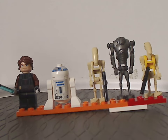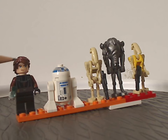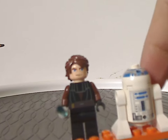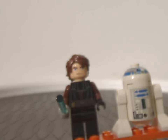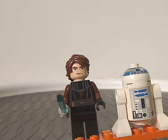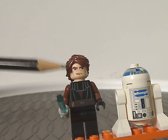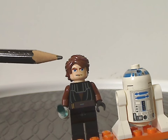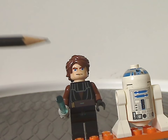Going from left to right, first we have Clone Wars Anakin — the first time ever having a Clone Wars style Anakin. Now let's mention the style of these figures. It does kind of emulate the CGI look of the Clone Wars movie and series, like with the oddish eyes, kind of similar to what we had with Exo-Force.